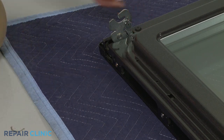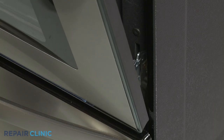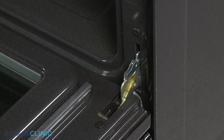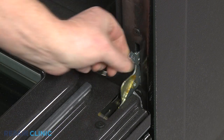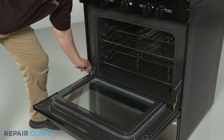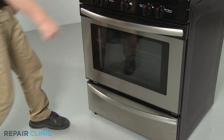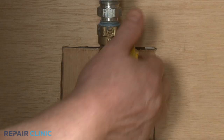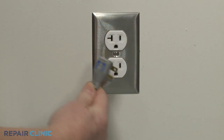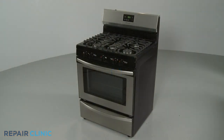Reinstall the oven door by inserting the door hinges into the hinge slots at a 45-degree angle. Lower the door to its fully open position, then rotate the hinge locks forward. With the reassembly complete, turn the gas supply back on. Plug the power cord back in or restore the power supply, and your gas range should be ready for use.